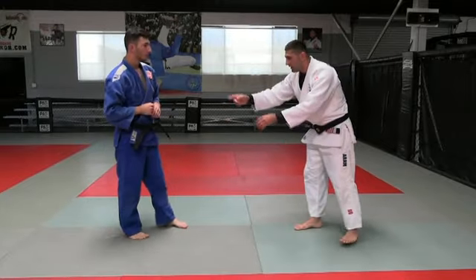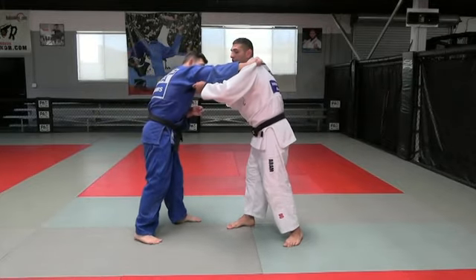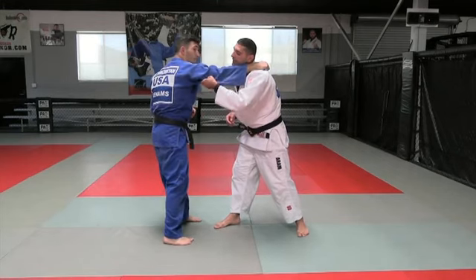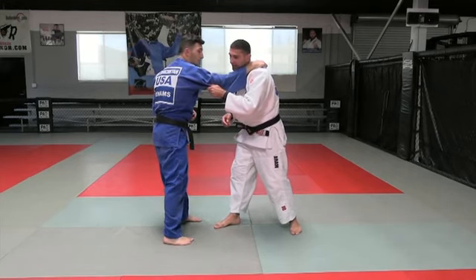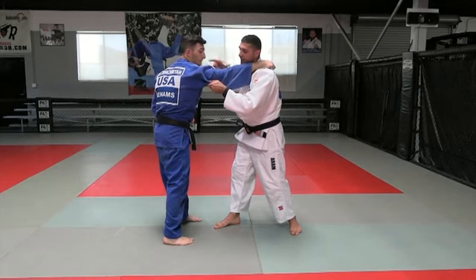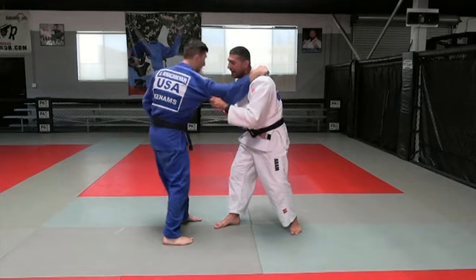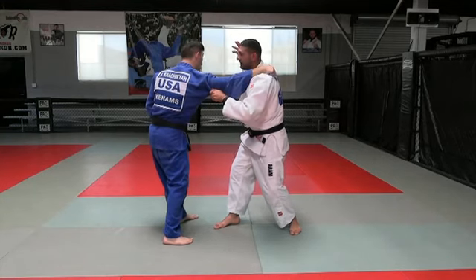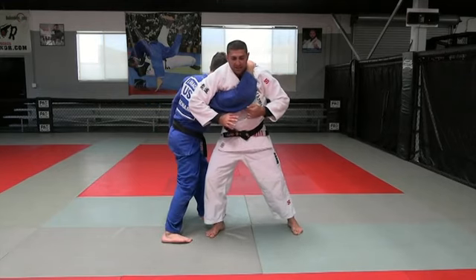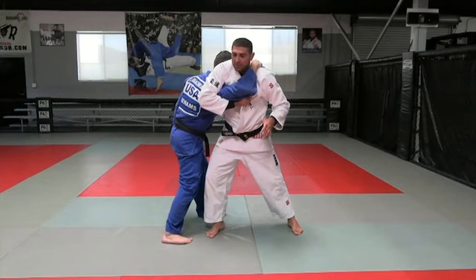He is righty, I'm righty too. He took Classic Grip — on the shoulder, Classic Grip. Look what I do. On my left hand, I grab his hand like this, between his shoulder and elbow. And then I pull him down. And right away, my right leg comes on top of his shoulder. And then I grab my collar — my grip. It's a very important part.